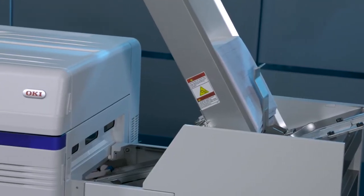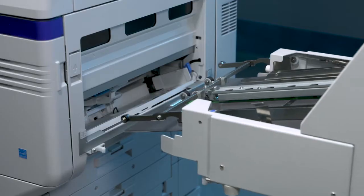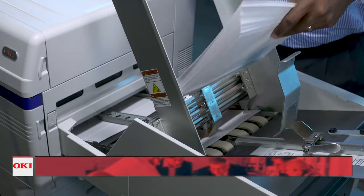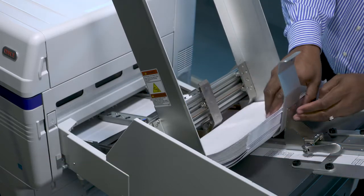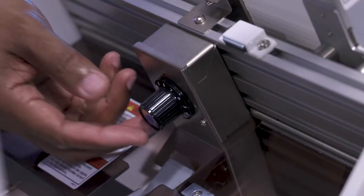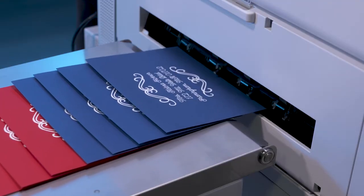The Pro 9 Series Envelope Print System attaches to the Pro 9431, Pro 9541, and Pro 9542. The Pro 9 Feeder has been designed with ease of use and reliability in mind. Simplified adjustments make it easy to switch out media, set up a new job, restore known settings, and produce consistent results.